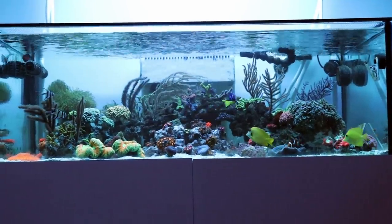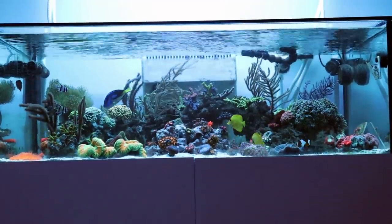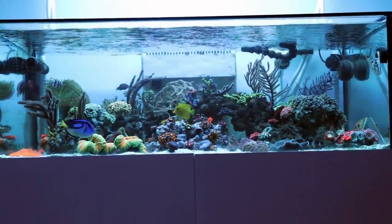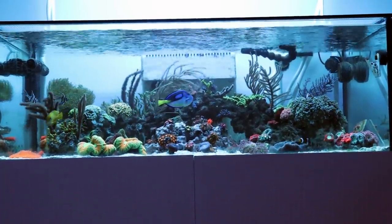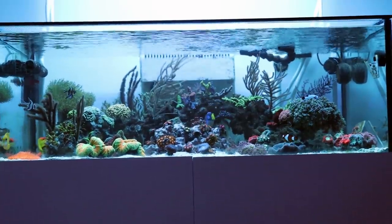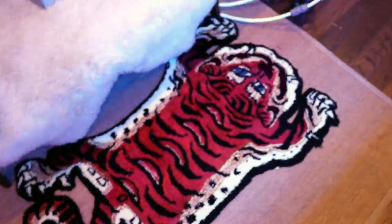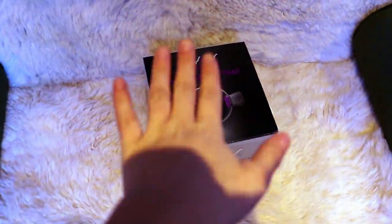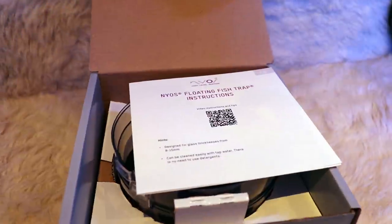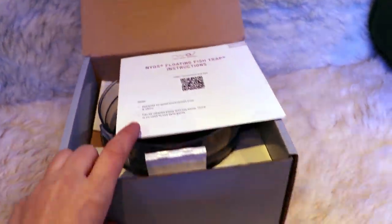I tried with the net, I tried the bottle method where you invert the top of a water bottle — it didn't work. So I had to rip the anthias out. I really want the anthias in this tank and she could definitely go in one of the other two systems I have. So let's take her out of the tank. Sidetrack — look at this really cool rug that I made, very awesome, been up to some cool stuff — but back to the fish trap, let's open it up.